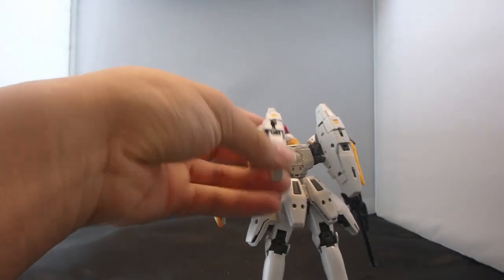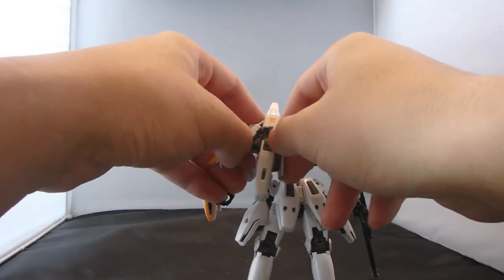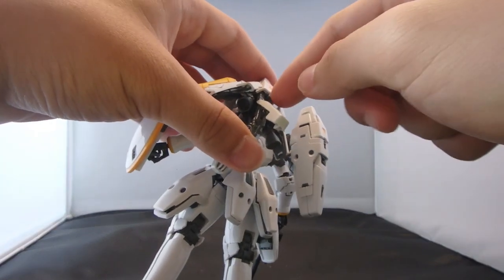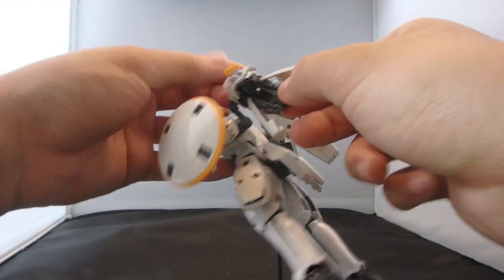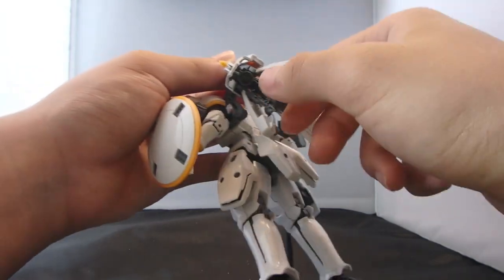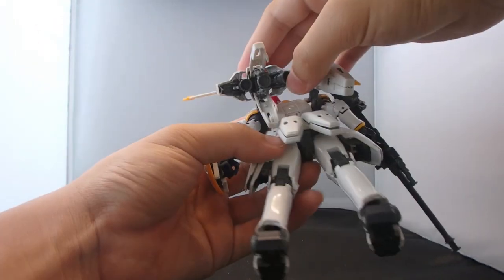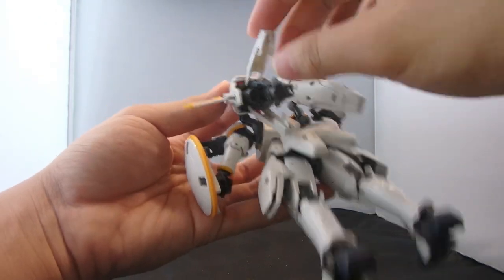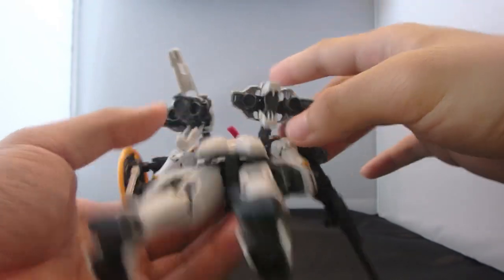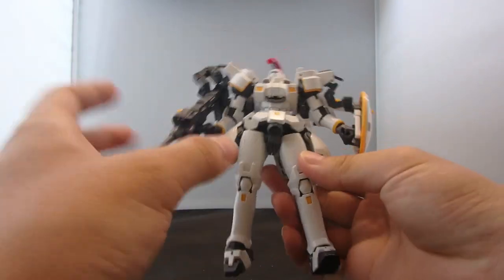And then you have the vernier pack, which is really complicated with what's going on in there. To deploy the thrusters, you need to open up these two parts first, then open up the bottom. Bandai tells you to pull down a little tab, but it's only going to wear down your fingernails. So what I do to cheese this mechanic is to tug onto the thrusters, and it opens up this part. Then you tug the thrusters down with the wings and open up the wings. Position the thrusters however you like — it is deployed. With the mini wingspan, it makes the Tall Geese look much more impressive.